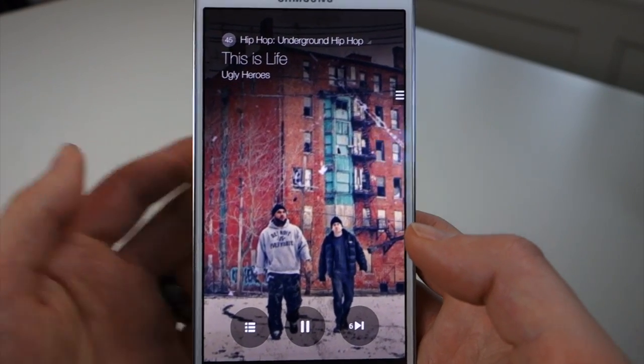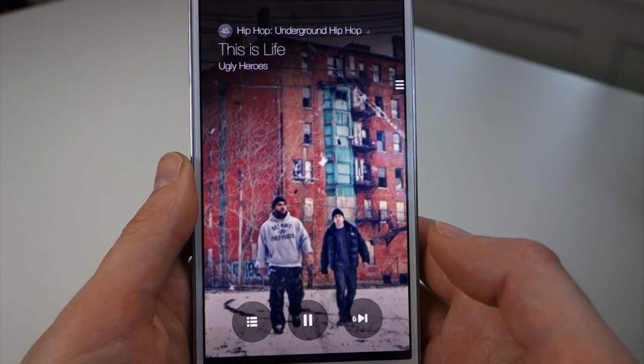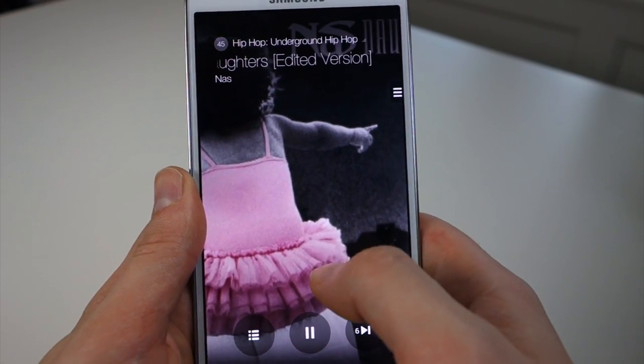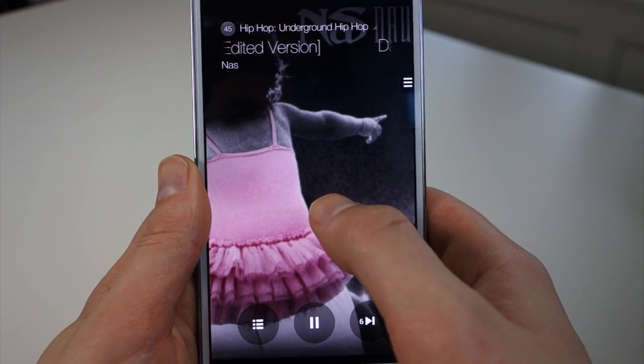Otherwise, I'm actually kind of a fan of it. If I was using a Galaxy device on a daily, I would definitely give this some run from time to time. So essentially this is how it works: you open it up and the first time it'll actually walk you through a tutorial, but I'll sort of show you now.